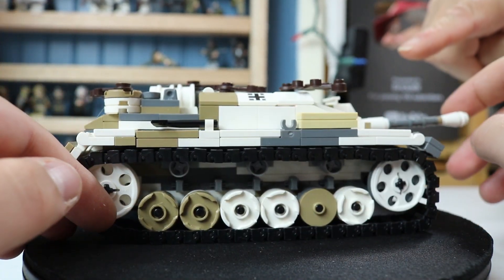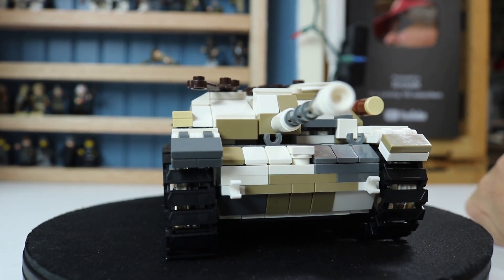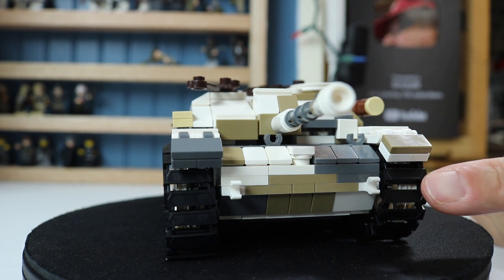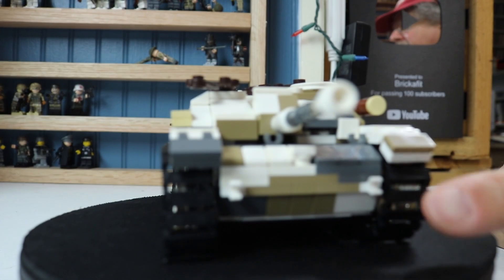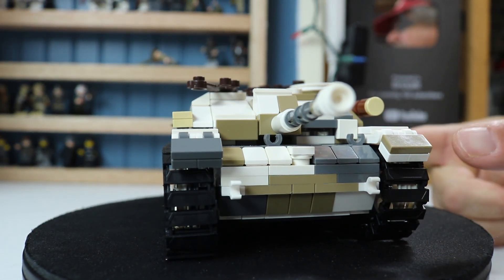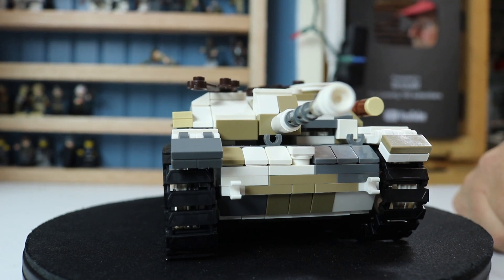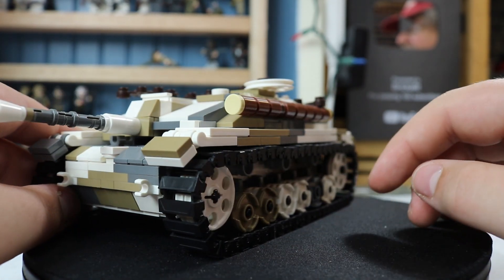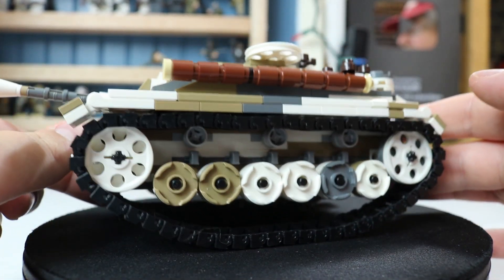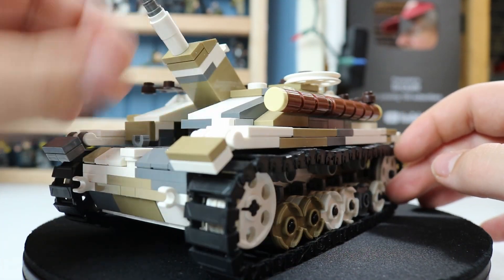The other thing I changed is I put Brickmania Track Links on there. The original version called for two rows of single-wide track. I had trouble getting those to line up. The double-size Brickmania Track Links may be too large — I may try the one-and-a-half size from Brickmania. When you pick it up it's pretty beefy, but you can see it kind of sags with the track links, and that's a recurring theme on a lot of tanks.